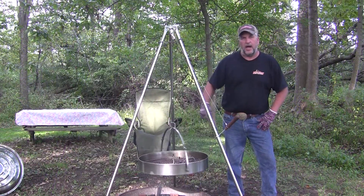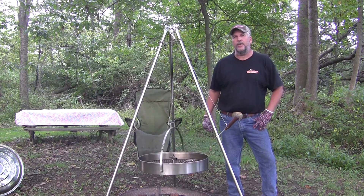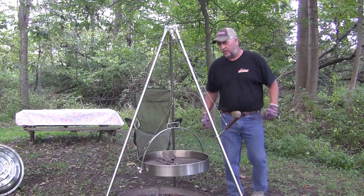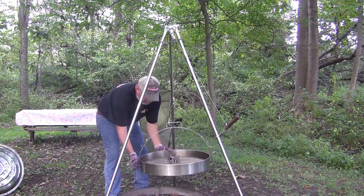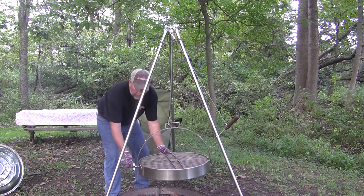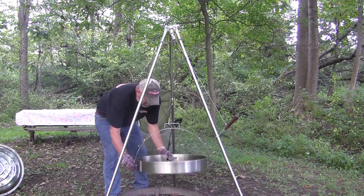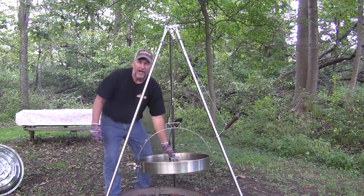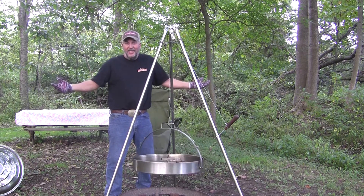You may have noticed the knob on the side of the grill. This is part of the design that makes this grill unique. I'll demonstrate. You want to see that again? I just flipped everything on that grill in one second. It's that easy.